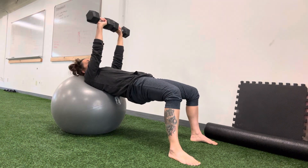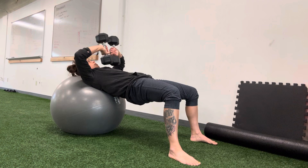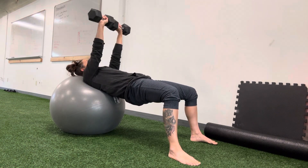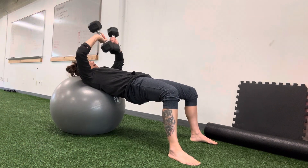Now the dumbbells are going to maintain contact with each other as you rotate and pull your elbows out until the dumbbells touch the chest, and then extend up. Rotate down, tap, extend up.